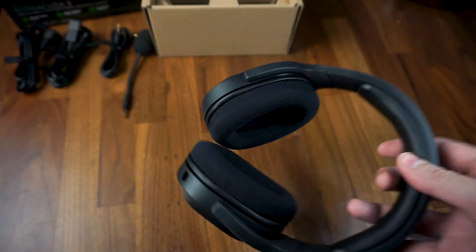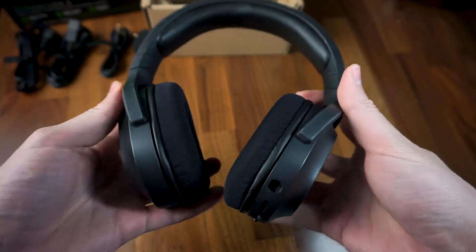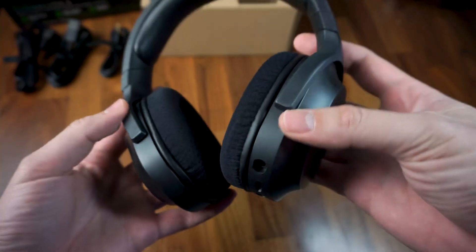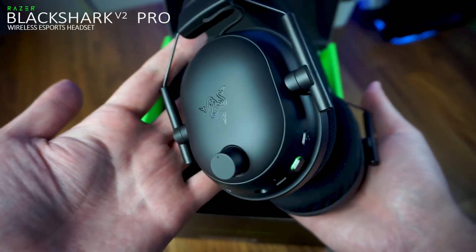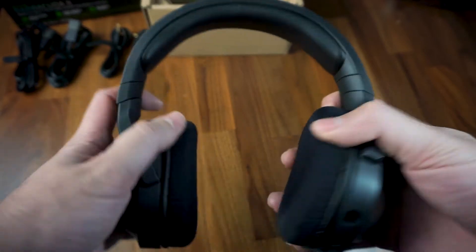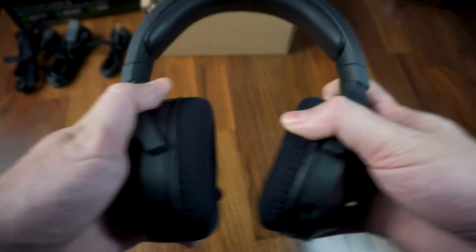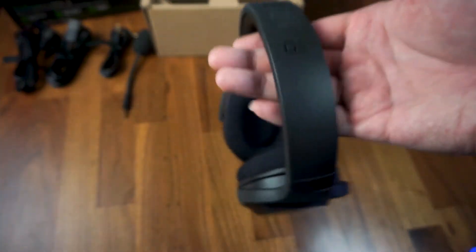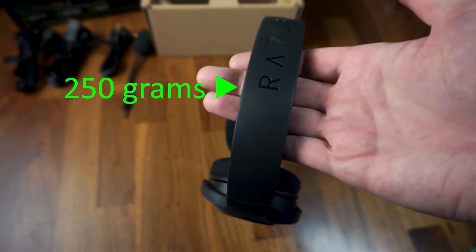My initial impression was that the headset didn't feel as cheap as I was expecting. The matte back plastic used for the frame wasn't particularly thick or dense, so it doesn't feel as sturdy as the Black Shark V2 Pro, but it definitely felt stronger than my manual wire headset. The thinner plastic was probably intentional to keep the overall weight of the headset light at 250 grams.